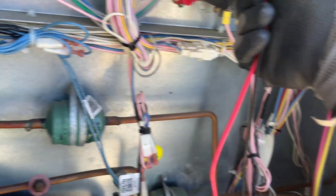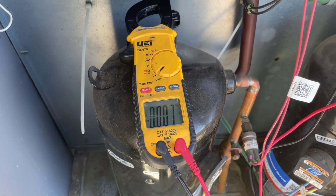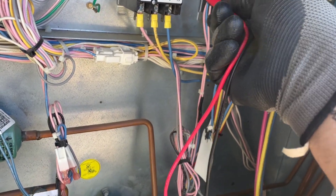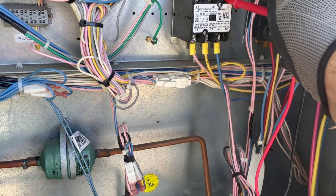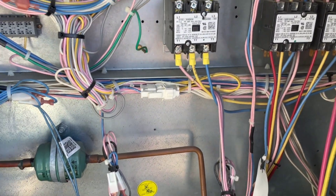Like this — zero, zero. That's the last one. Zero — so we are good.